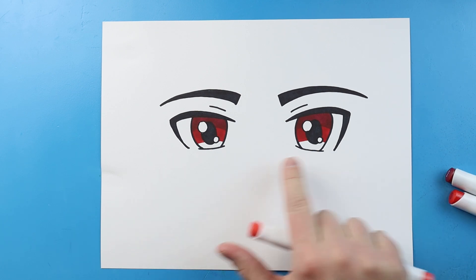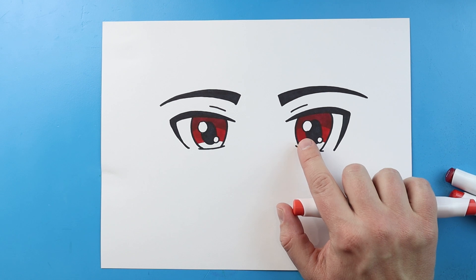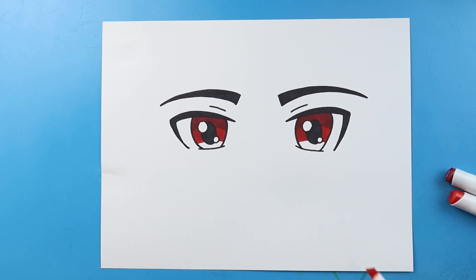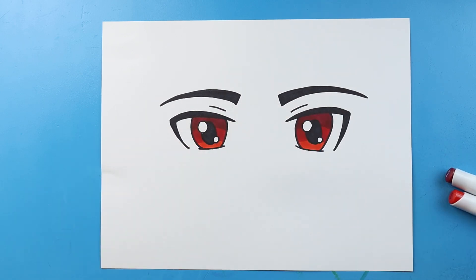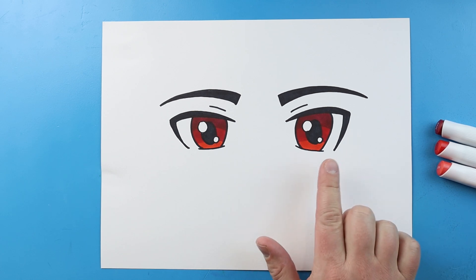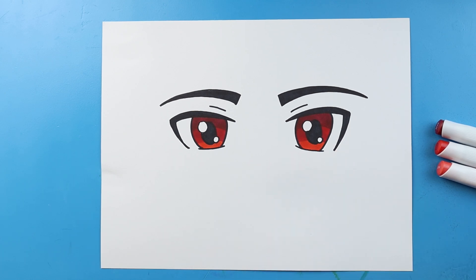After I'm done with my middle color, it's time for my lightest color. I'm gonna fill in the bottom part and make sure to really color on top of that medium color too so they blend. Now you can really start to see some blending in there after adding three different shades. You can do this with anything — I just chose red because I think reds blend together nicely. That's how you draw some easy anime eyes! If you guys want to learn how to draw anything else anime, definitely let me know. Thanks for watching and I hope you enjoyed this video.